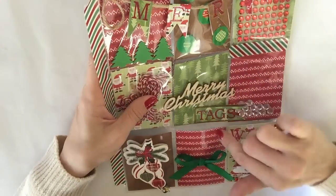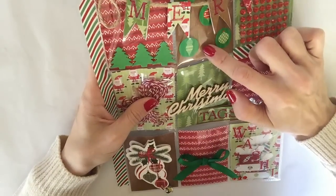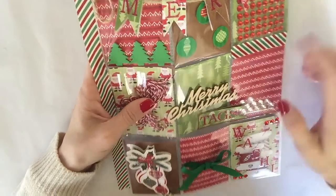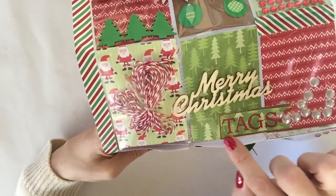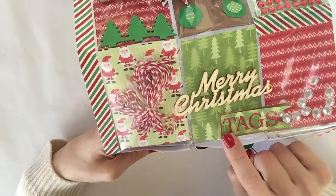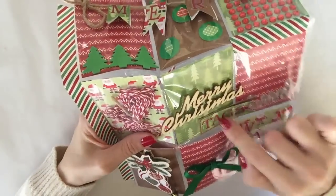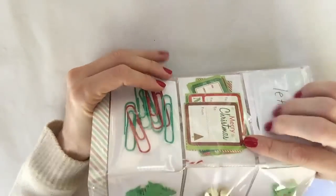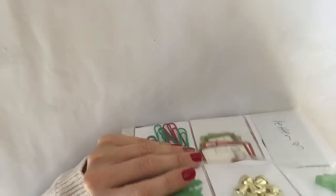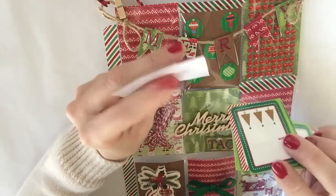On top of this page I made a little banner. I took a piece of wood scrapbook paper and a piece of tree scrapbook paper, made the tree one a little smaller so the wood sticks out on the sides, then cut it into a little banner shape. I used sticker letters from Dollar Tree and spelled out 'tags' in red. I also included some Christmas tags for wrapping, also from Dollar Tree, cutting out the ones that fit the theme.